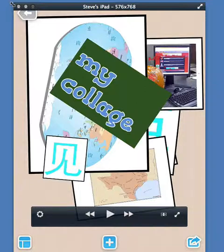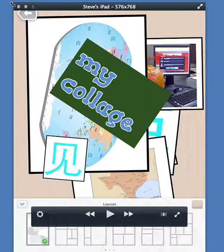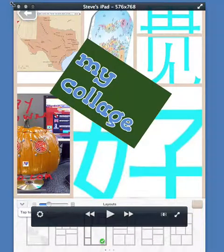The beauty of Pick Collage comes when you go to the bottom left and choose the layouts. So I've got about six or seven pictures pulled up here, and now I'm going to change the layout — I'll pick a layout and it will put the pictures into the little slots.